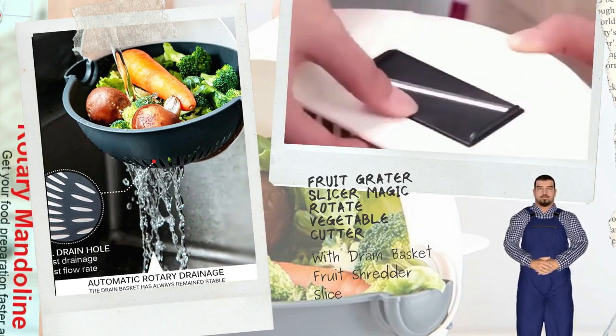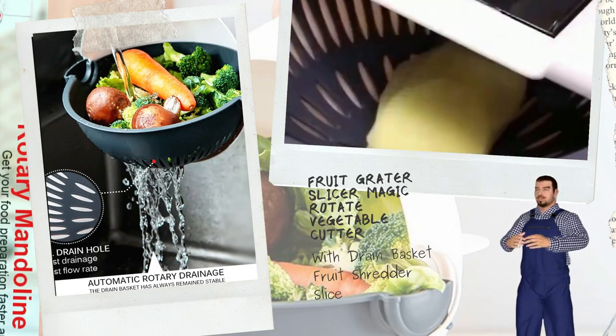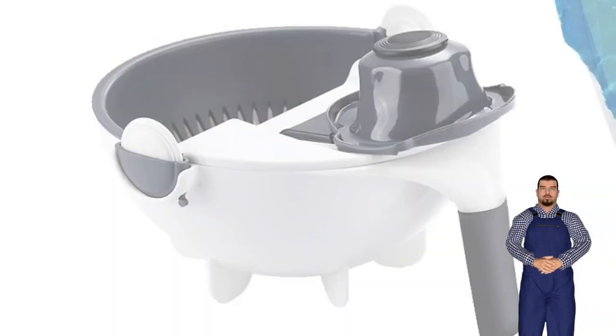Detachable Vegetable Cutter: The vegetable cutter is detachable — the cutting cover can be freely removed for easy use and cleaning.